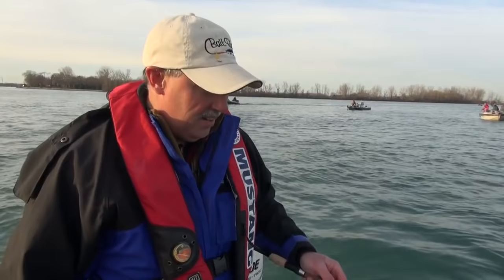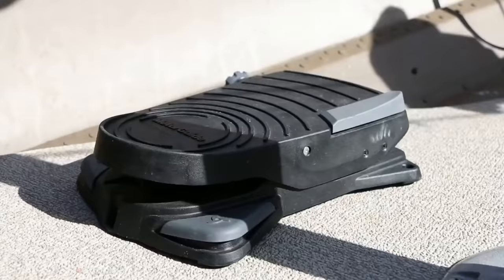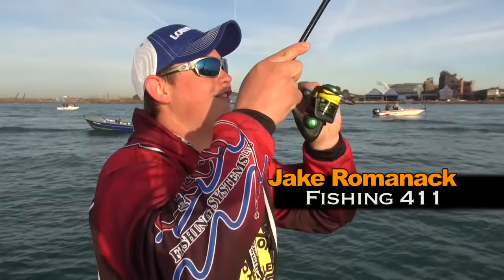So there's two different ways to control electric trolling motors. This XI-5 that we have up here on the bow — there's a hand control like I have here and there's a foot control. I like using the hand control when we're one-rod jigging. We're actually in Canada today so you're only allowed one rod. When you're two-rod jigging, the foot control is a great way to stay vertical.